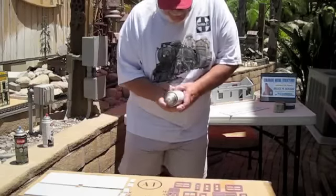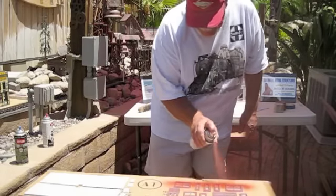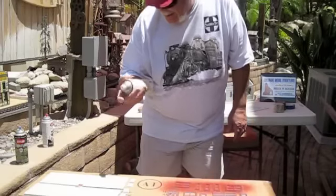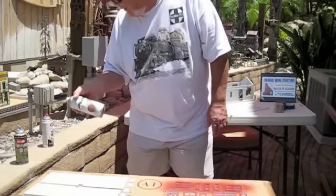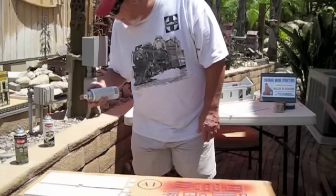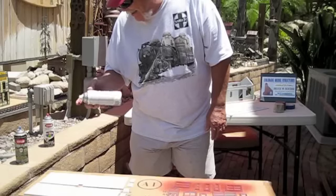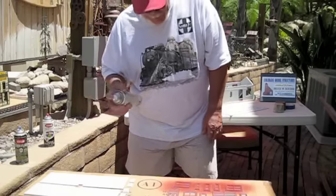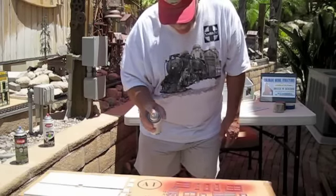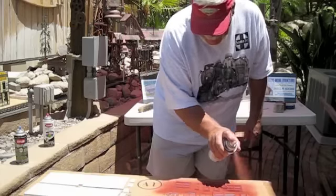I'm going to go ahead and shoot all the doors and windows. You want a nice, even spray. I use this Valspar — it works pretty good. I like to use Krylon, but basically the only place I can get it now is at Pep Boys. I get the Valspar at Lowe's. This stuff is about three to four bucks a can — fairly reasonable. Let's get some nice, even coats.